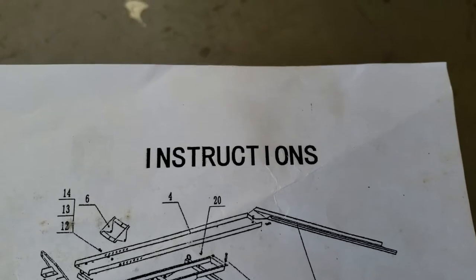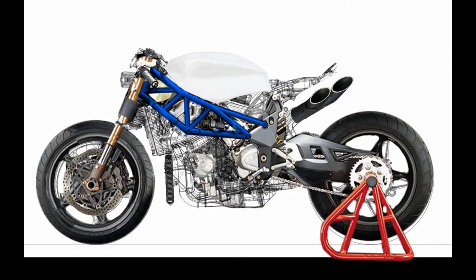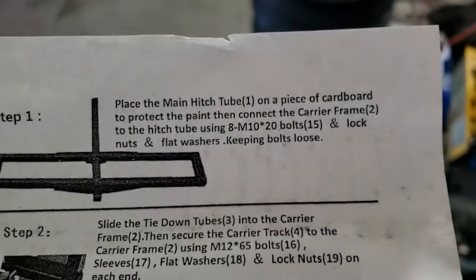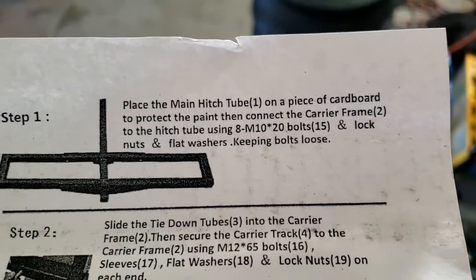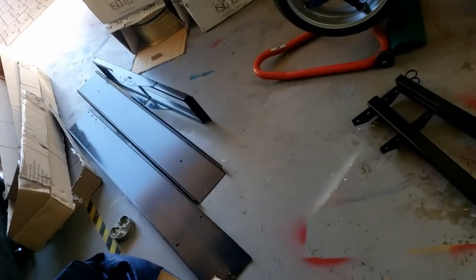Won't be needing them then. Well, step one requires a piece of cardboard, so maybe it's just as well I've got lots to choose from. Unfortunately a little late, because I've already laid it out on the floor.